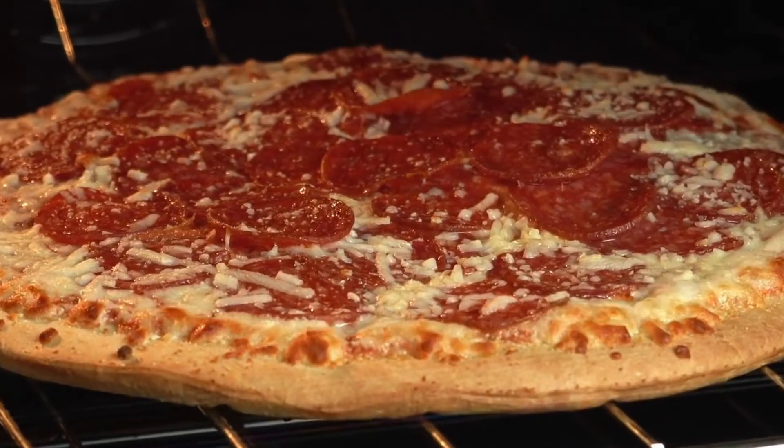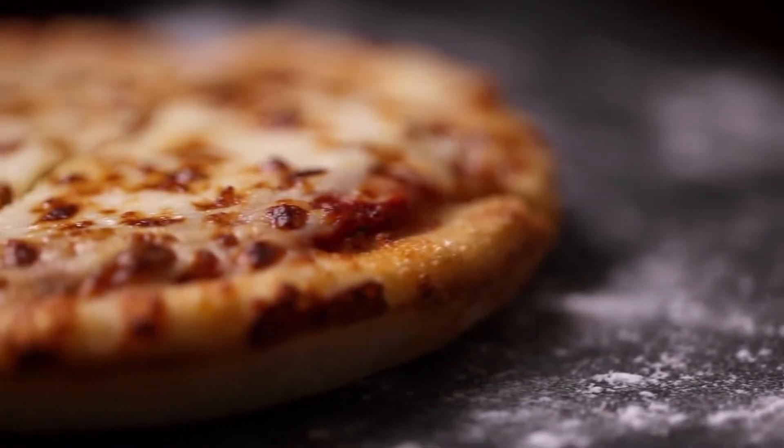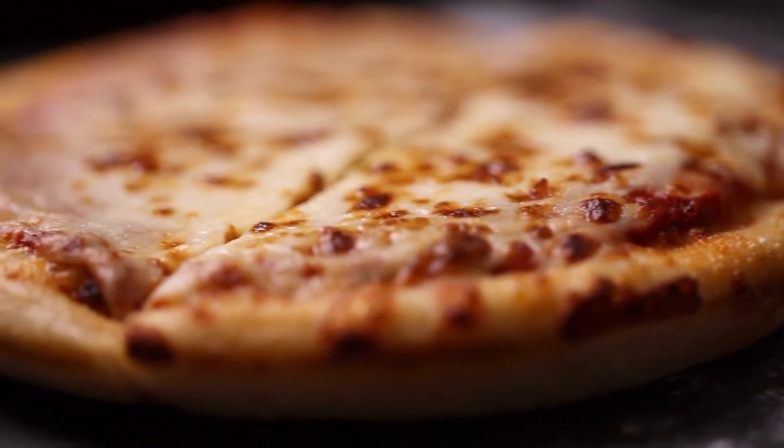Just put the frozen pizza on the grill for 25 to 30 minutes. During cooking, half open the lid to make sure the food is done and that it is cooking evenly.